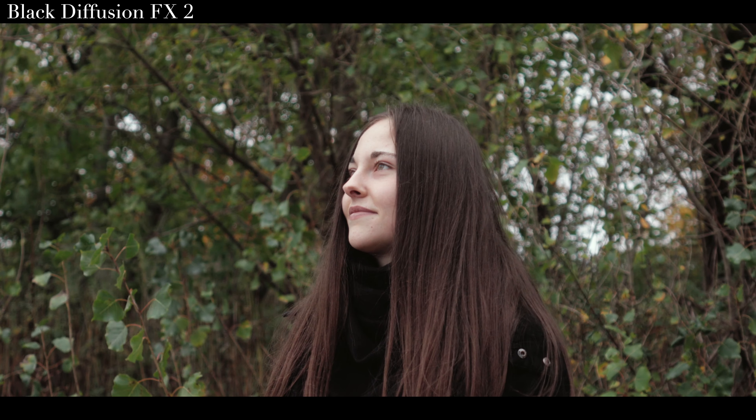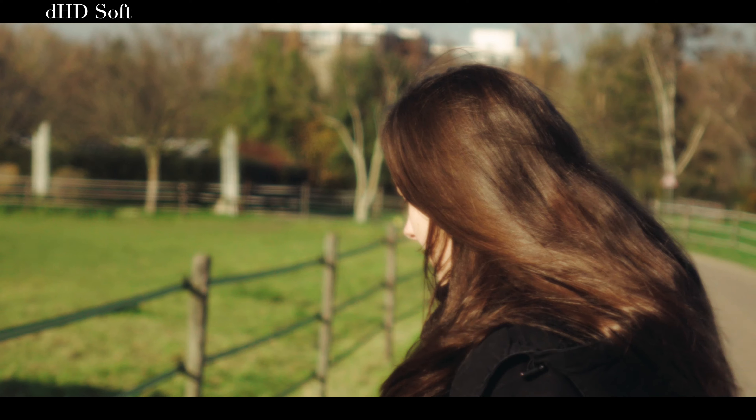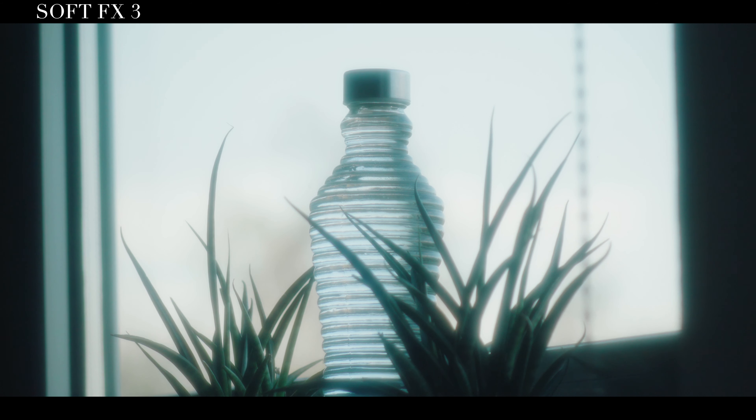This filter is kind of the opposite of the black diffusion filter that I reviewed in my last video, which was more about softening very fine detail and not being very noticeable in its effect. This filter is the complete opposite. It actually reduces sharpness even more than my soft effects 3, which is already considered a very strong density. And it does seem to have less halation than the soft effects, which leads me to believe that this filter just doesn't use very high quality glass — that's why the halation is less and the sharpness is lower.